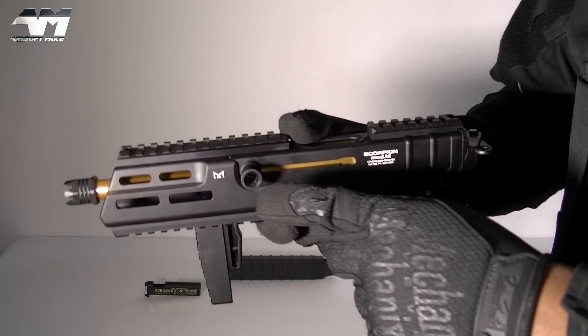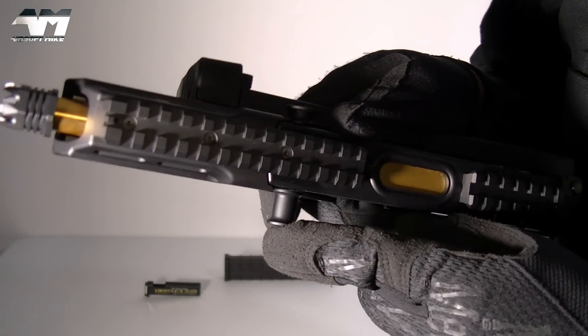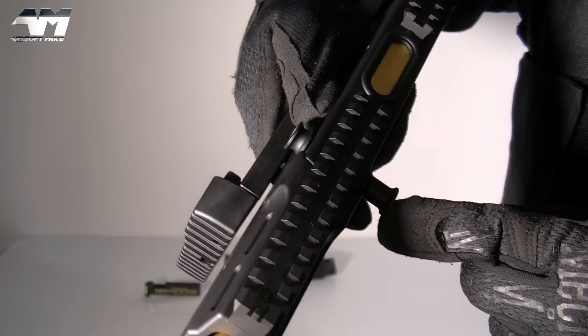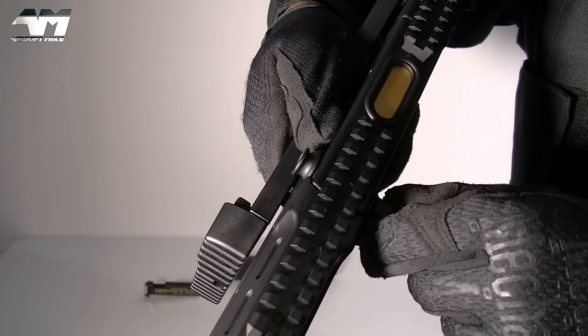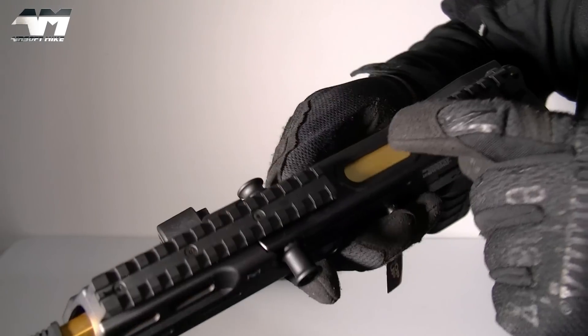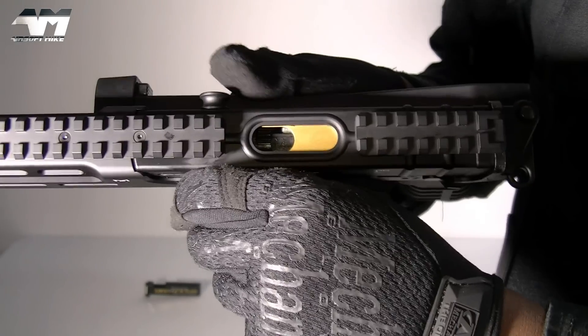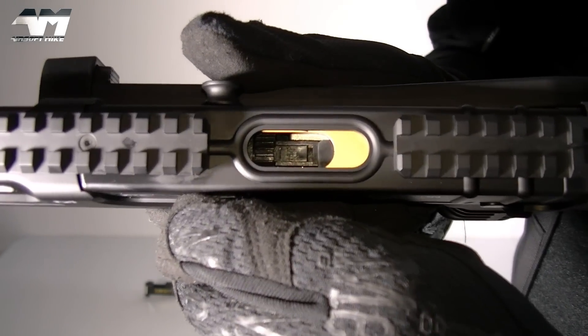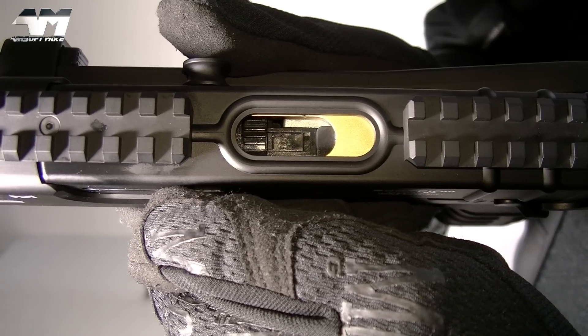You have this extended charging handle, and on the other side a shorter version — so whether you pull this side or that side, it will reveal your hop-up adjustment. And believe it or not, you can also access that hop-up adjustment from the magwell.